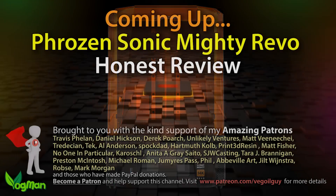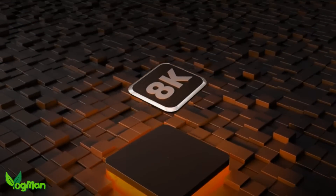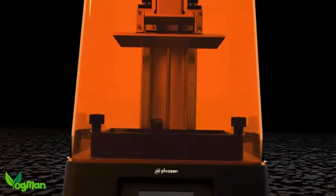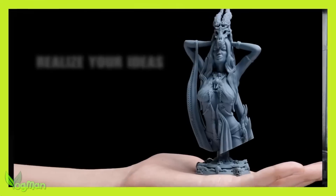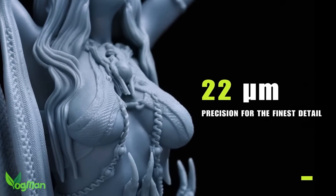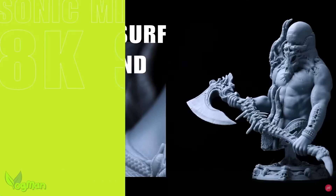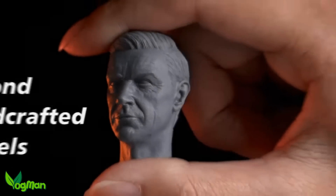Hey guys. I don't think I ever enjoyed reviewing a printer more than the Frozen Sonic Mini 8K, and that was over two years ago now. What an amazing printer that was — and frankly still is in its new cheapened guise as the 8KS. It was the first printer in the world, I believe, to attain 22 microns of XY resolution, and in those terms it still beats all of the opposition except for the Mars 4 9K with its 19 microns.